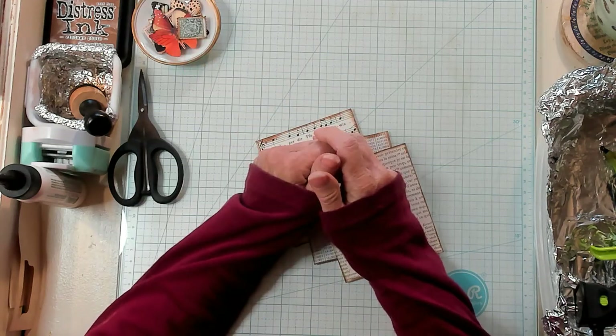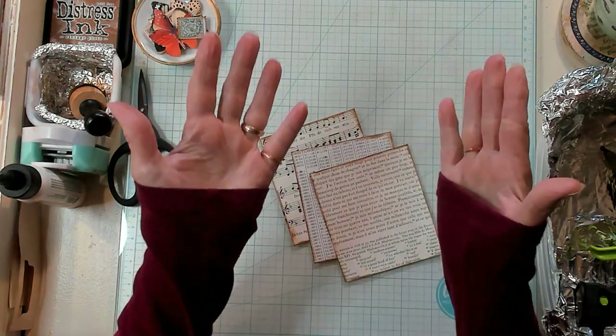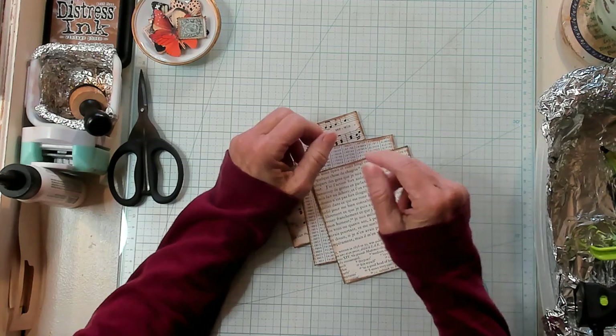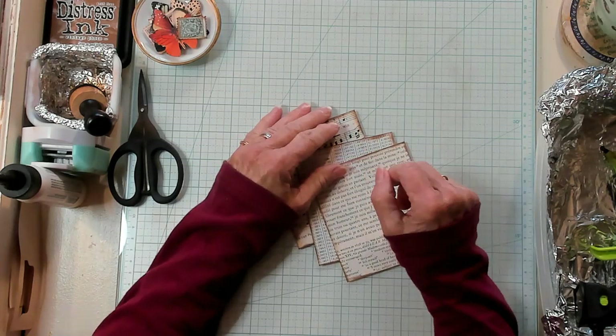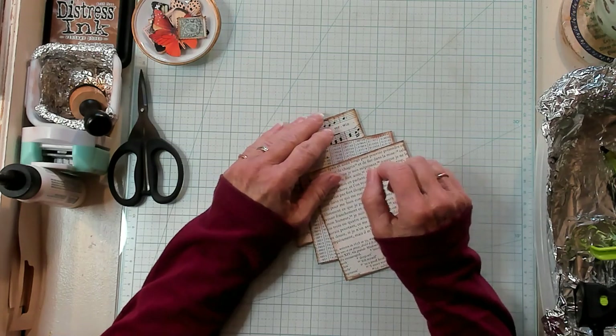Hi Best Buds, it's Kathy with Kathy's Guard and I'm so happy that you've joined me today. Today we're going to make torn window pockets with journaling card for our junk journals.